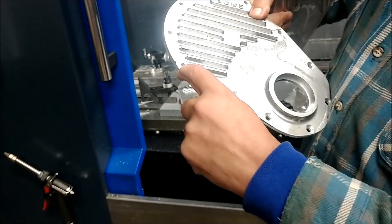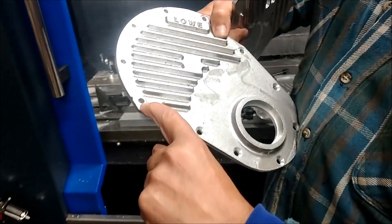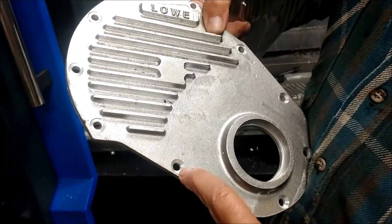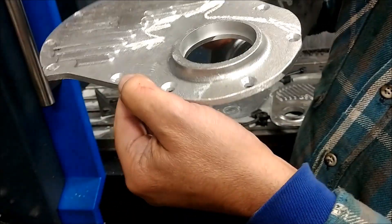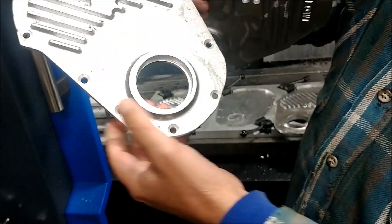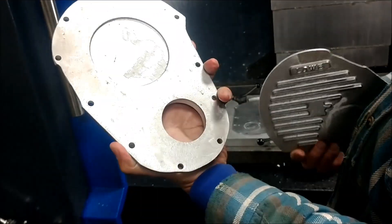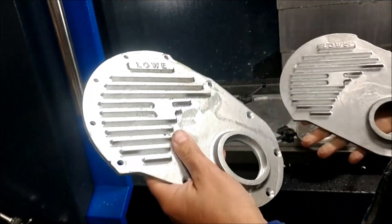Some of these holes — all the holes are drilled the same size. Some of them are counter-bored, some of them are countersunk. You can see the tapered holes, and that has to be an exact seal-bore diameter.